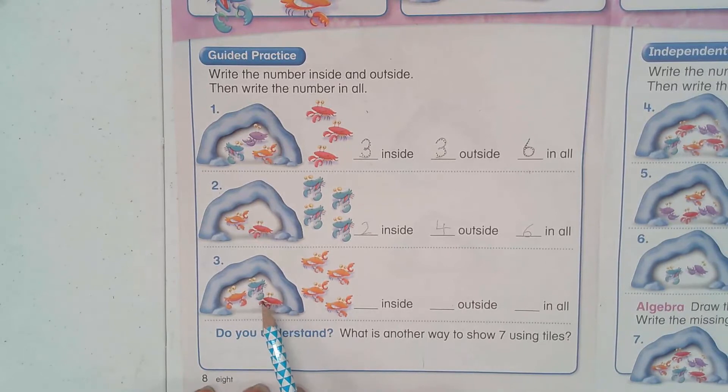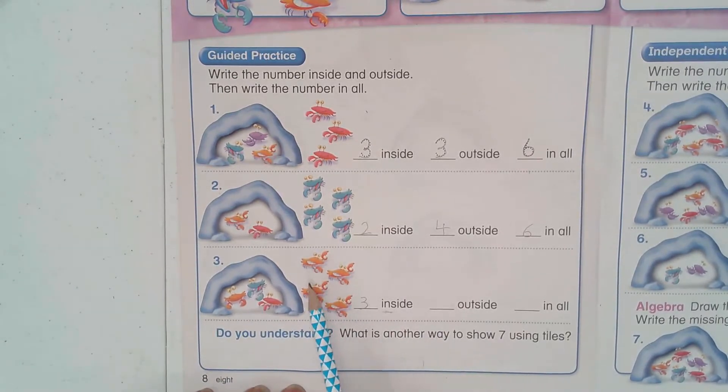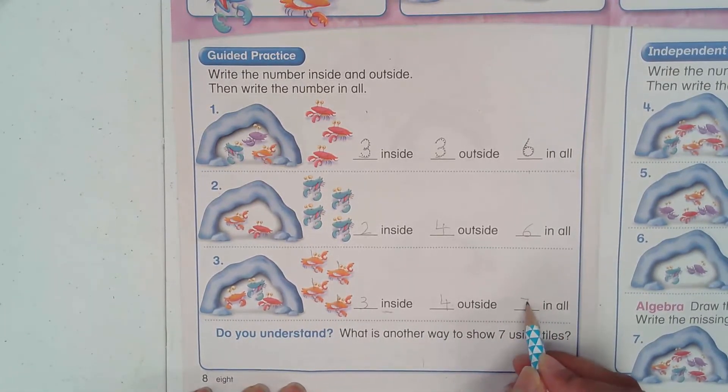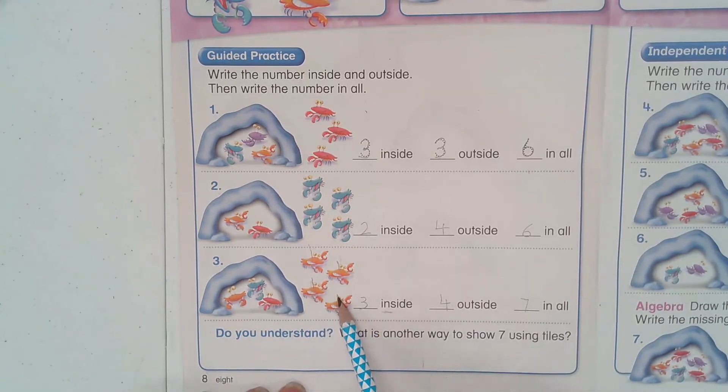Number three: how many crabs are inside the cave? One, two, three — three inside. And the crabs outside the cave: one, two, three, four — four outside. So how many in all? I know three inside, so after three: four, five, six, seven — in all I have seven crabs. Did you see how I counted? I didn't go one, two, three, four, five, six, seven. I know inside is three, so I count on: four, five, six, seven.